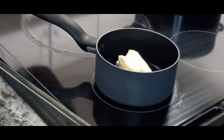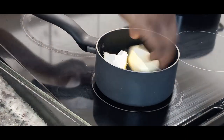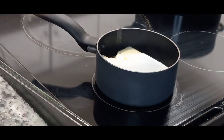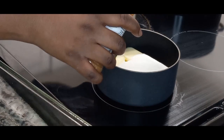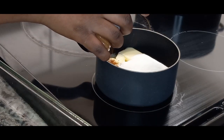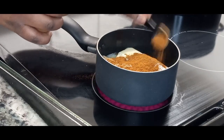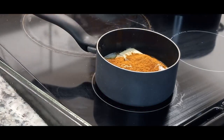It's just two apples, two cans of refrigerated crescent rolls, one cup of butter, one and a half cups of sugar, one teaspoon of cinnamon, and one 12-ounce can of Mountain Dew or any lemony soda.